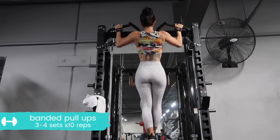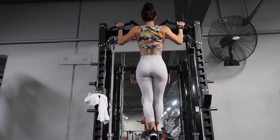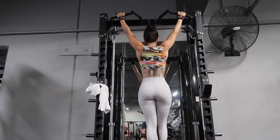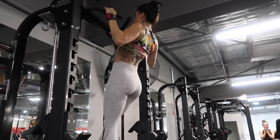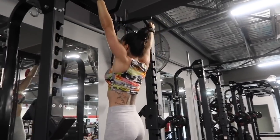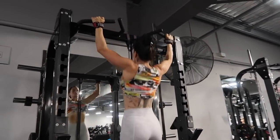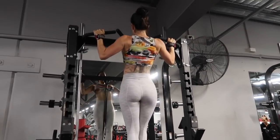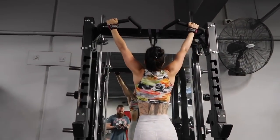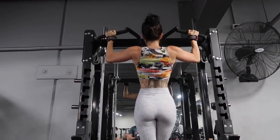Assuming you've already warmed up, we're going to start on a banded pull-up. This looks way harder than it actually is — don't be scared of this exercise. It's so good for building up strength in your back. Grab a resistance band that is challenging but allows you to get full range of motion, so your chin comes all the way up to the bar. Keep the chest up, shoulders drawn down, and lead by those elbows — point those elbows down and behind you.